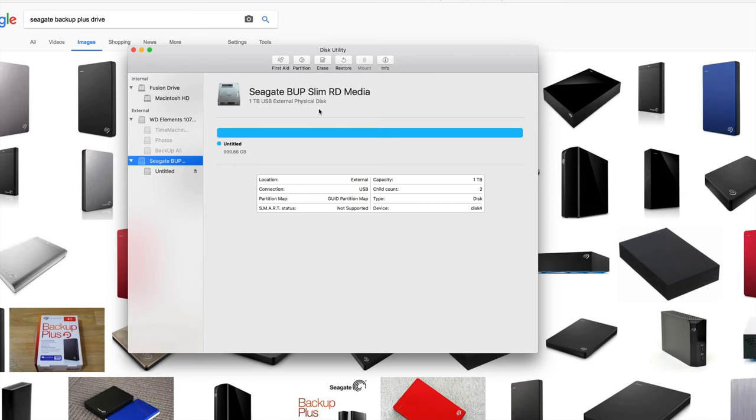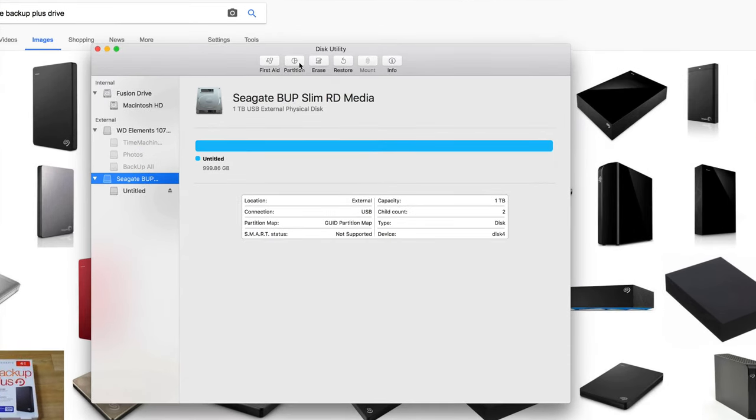I'm also going to show you how to format it so it works with Time Machine, which some of you may or may not know about. Being able to use Time Machine with Mac is really, really good — I highly recommend it.